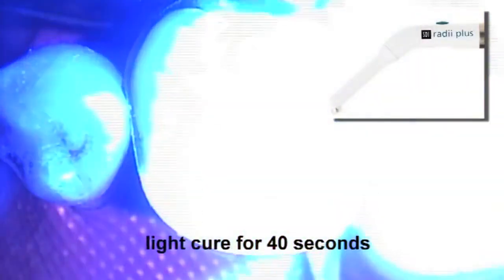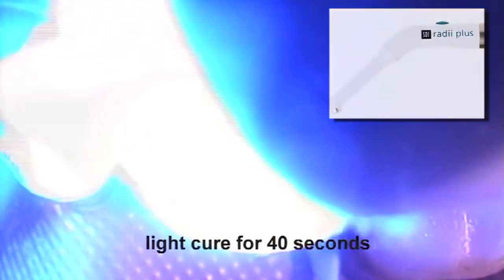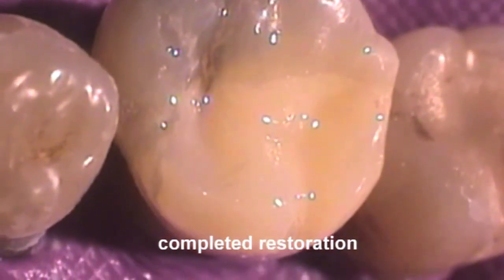Light cure the restoration for 40 seconds to enable the exothermic setting reaction of the composite resin to help set the REVA SC. Contour and polish the restoration with suitable rotary instruments. Completed restoration prior to occlusal adjustment.